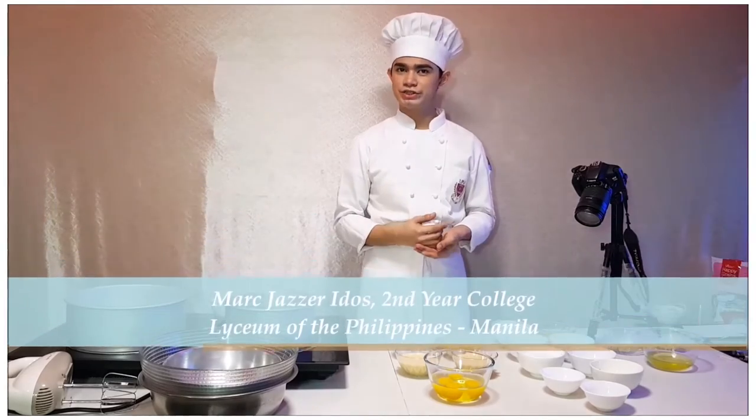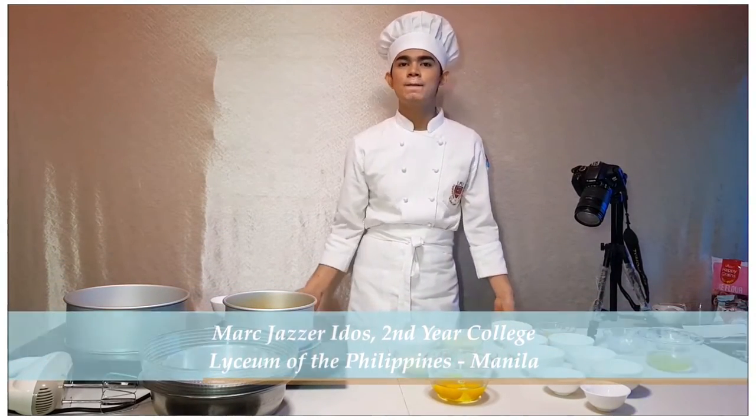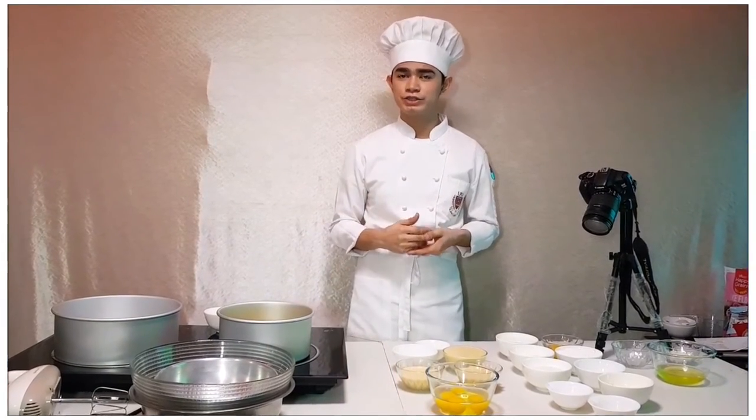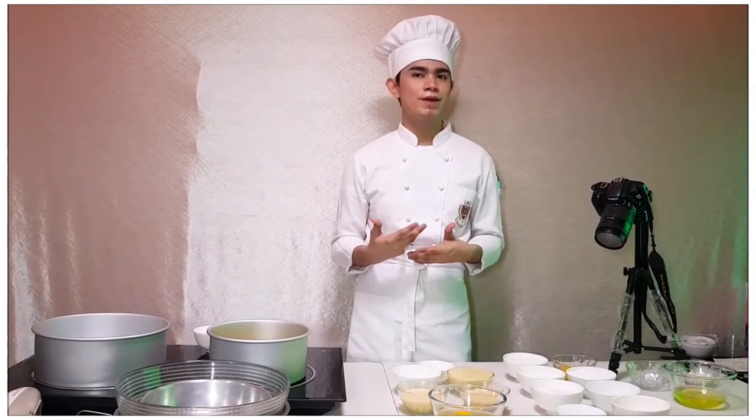Hello everyone, I'm Mark J. Juicido and I'm a second year college student at Lyceum of the Philippines, Manila. So for today, I am going to make a steamed custard cake, which is basically a cake where the primary cooking method is steaming. So let's start!